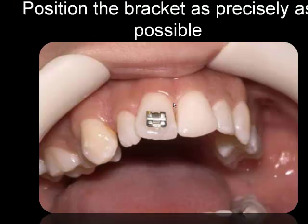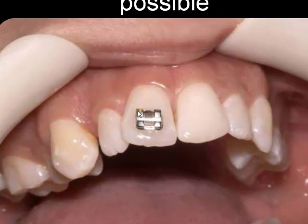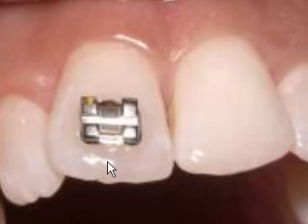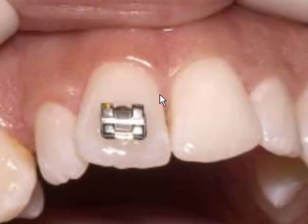Now you isolate this tooth from the others and position the bracket as best you can. Then you measure the height from the incisal edge and center the bracket mesiodistally, ensuring that the incisal ledge of the bracket is parallel to the incisal edge of the tooth. There are variations in anatomy — this central incisor is different from that one — so there may be slight modifications when bracketing to achieve the proper gingival level, and there may be some differences in the two bracket placements on the same patient.